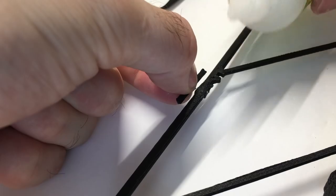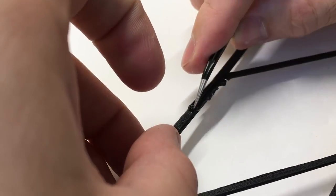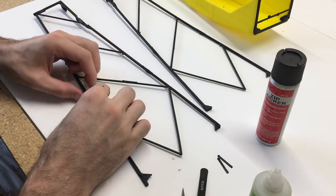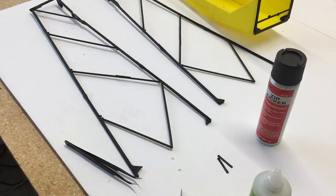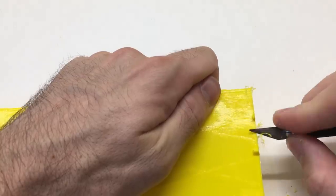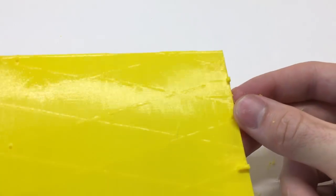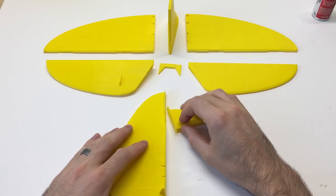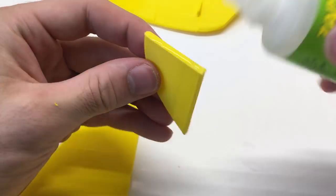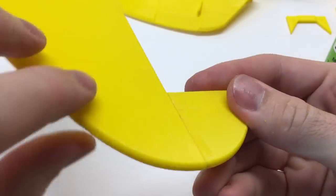Once we have those assembled, we'll add these little pieces of plastic to add some strength to them. Then we'll set those aside and start working on the tail portion. There's a brim that's used to keep the piece to the print bed — we'll scrape all that off and use a sanding block to sand those pieces so they're nice and smooth, then glue it all together and glue the rudder piece on.